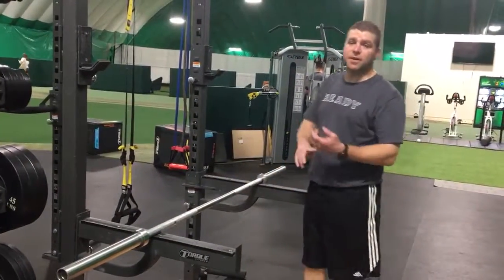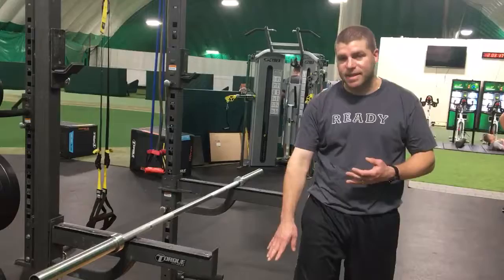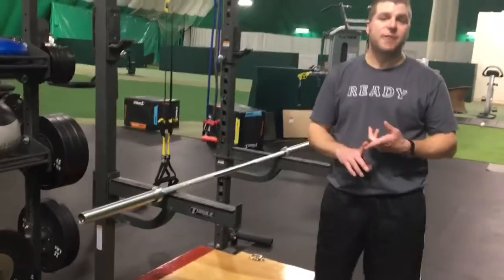That's the hamstring and then the backside lower leg — calf and Achilles area — using the bar.